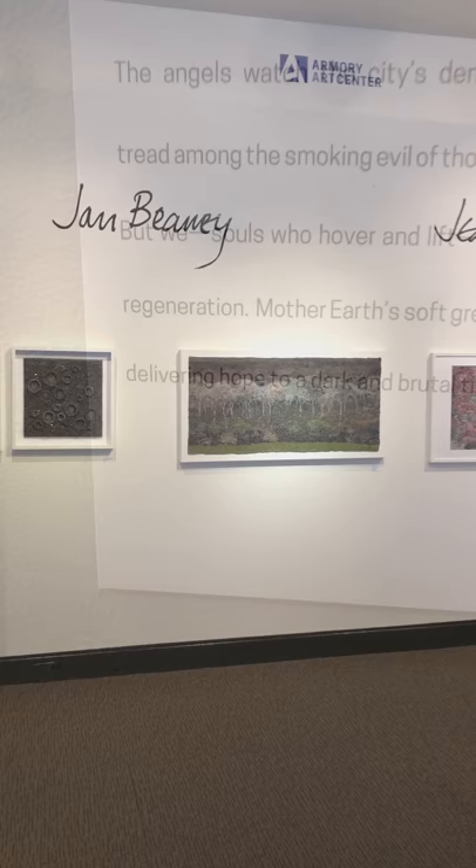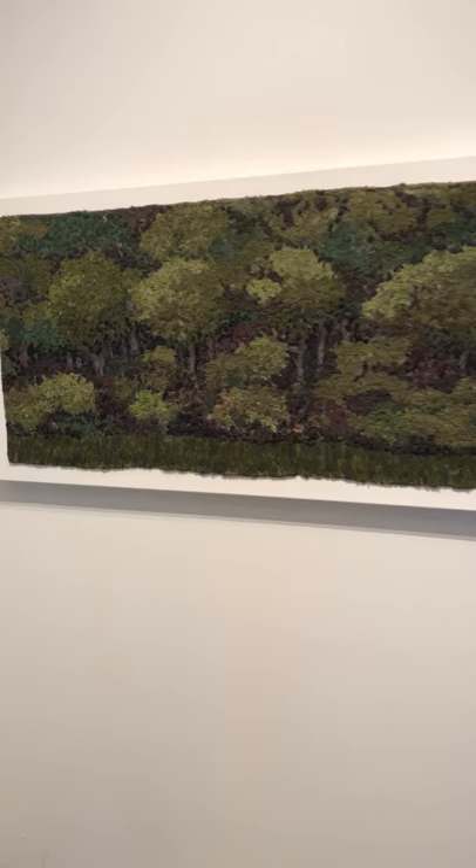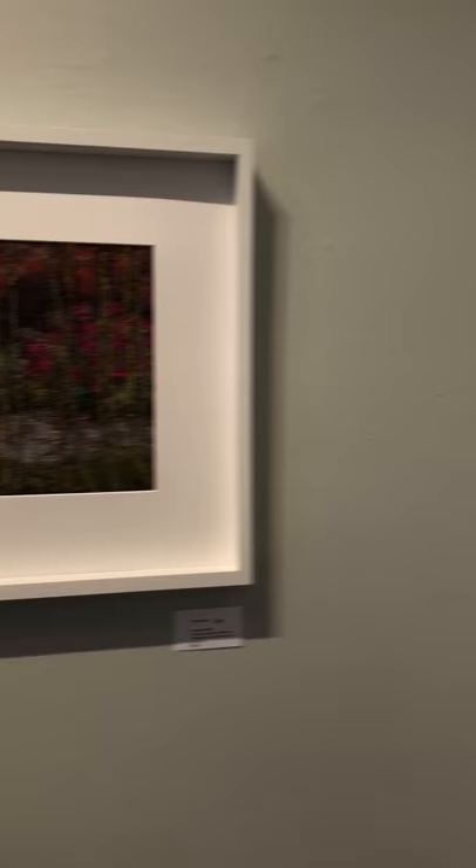The smaller gallery in the front housed the work of Jan Beanie and Jean Littlejohn, embroiderers from the UK known for their very dense combination of machine and hand embroidery. This is the work of Jan Beanie, who is heavily influenced by the landscapes not only in her native England but also in the various places she visits around the world.